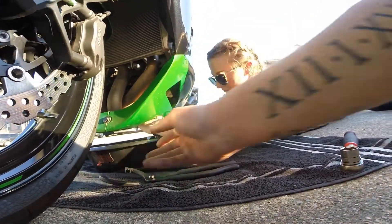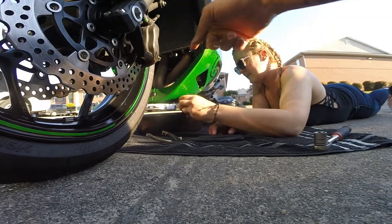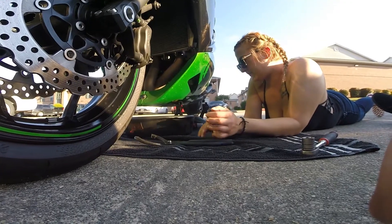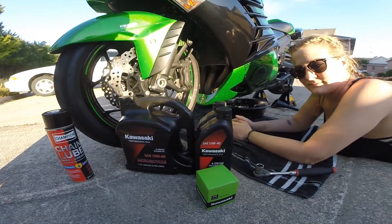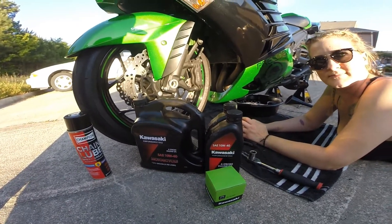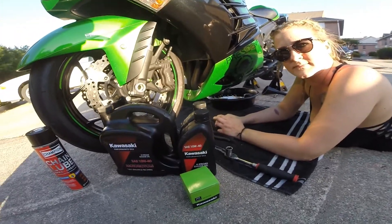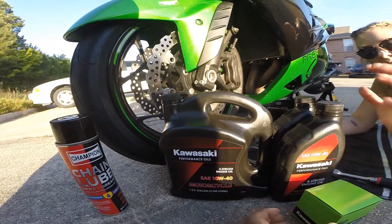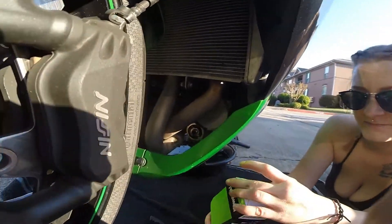Now we're letting it drain — go ahead and take the oil filter all the way off. Be careful not to let it drop in the oil or else it's going to be all over you. Just let it sit in the oil and let the oil continue to drain. We're going to put nothing but the best Kawasaki oil and Kawasaki filter. This bike takes a little over a gallon and a quart, so you always buy a gallon and two quarts, and you'll save the other quart for your next oil change.